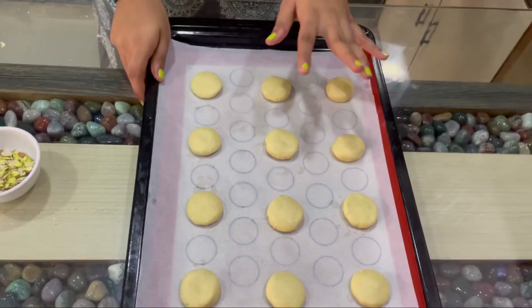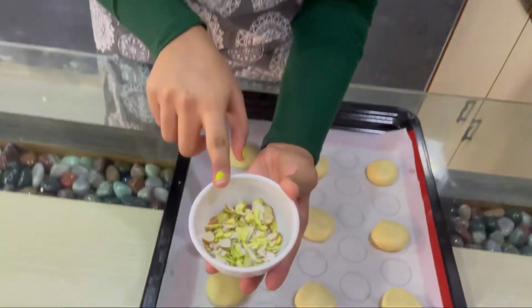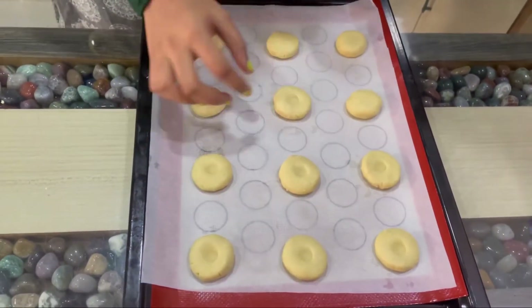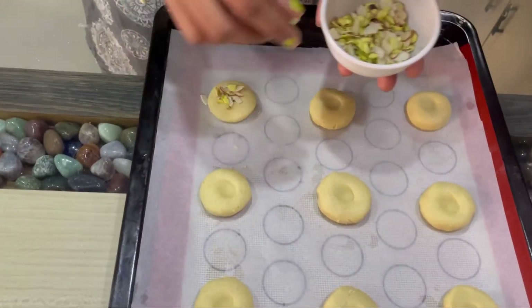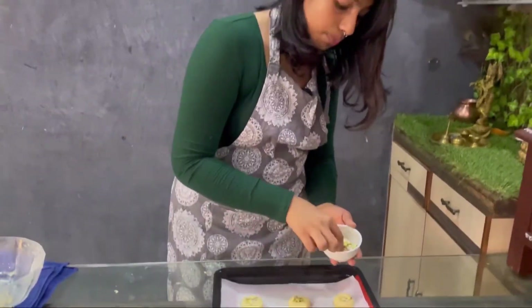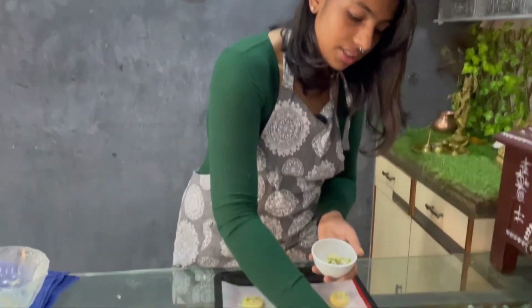The naan khatai is ready to be baked, but before that we are just going to add some toppings of dry fruits. We will press it a little bit more and then add dry fruits on top. The oven is preheating for 10 minutes, and then we will bake at 160 degrees for around 15 to 16 minutes.